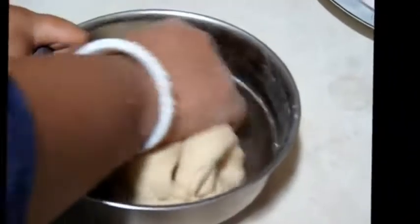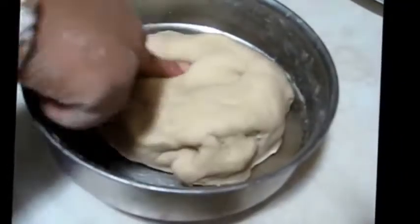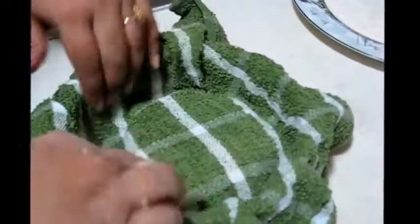Kneading very well. So now you can see this is my dough. I am going to cover it with a wet towel and also cover it with a plate, and I will leave it at room temperature for about 1 hour.